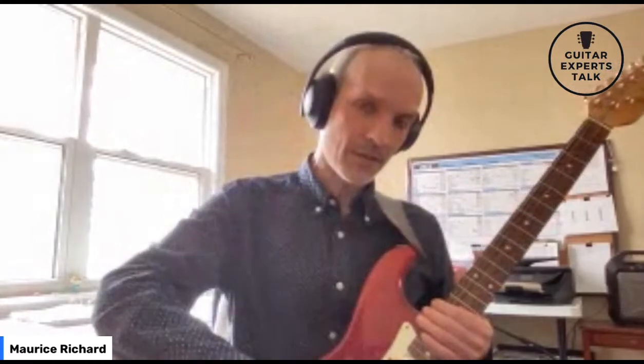Take all the odd-numbered down strums — the beats — and we're going to make them longer than the even strums. So I'll count it out: one, two, three, four, one, two, three, four. You notice that all the odd numbers are longer than the even numbers. That gives you the swing feel.